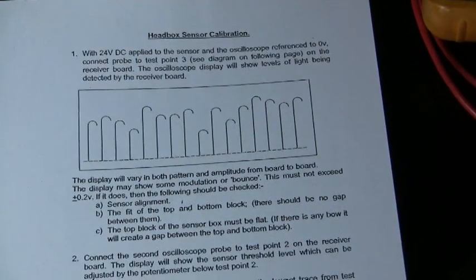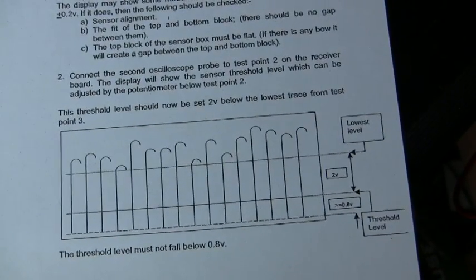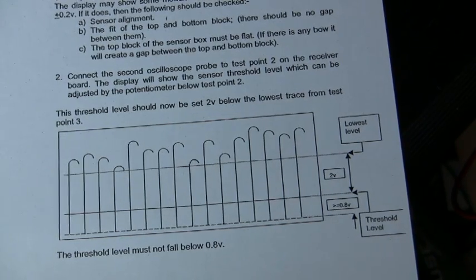You should measure a couple of peaks and then set the proper threshold level two volts below the minimum peak.